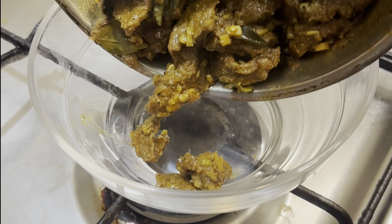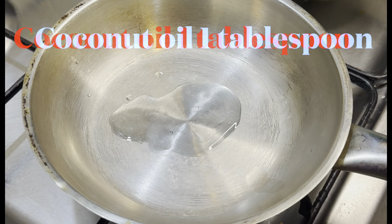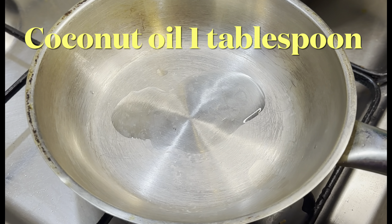Transfer it to a plate and set it aside. Now in a pan add one tablespoon of coconut oil.